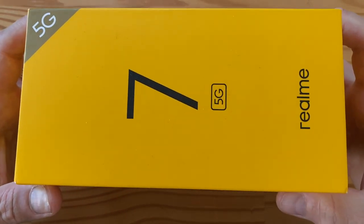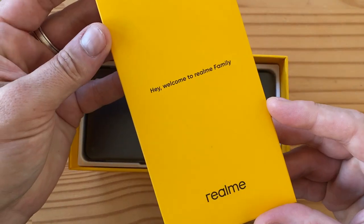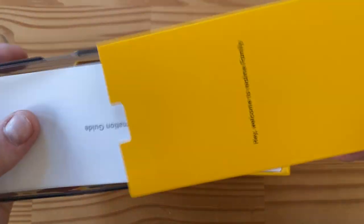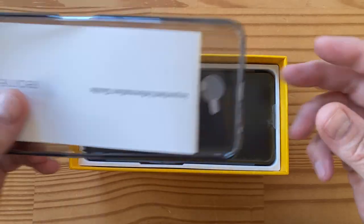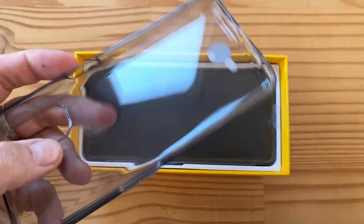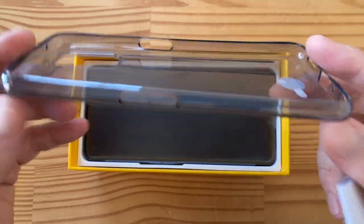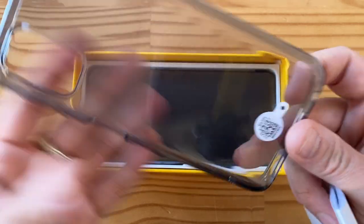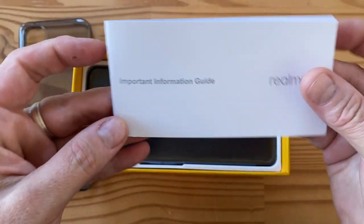It's a little hard to open — it's a deep box. First up we have a divider, a welcome card saying 'Welcome to the Realme family,' and then some documentation. There's also a TPU case, a smoky kind of finish — nice to have, doesn't cost you anything, and they generally last pretty well.